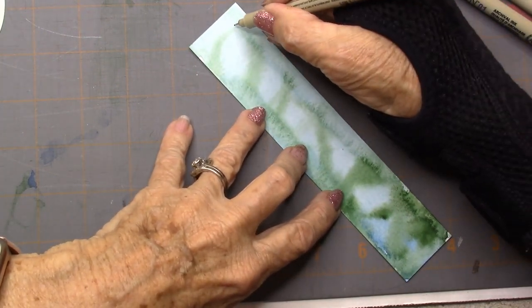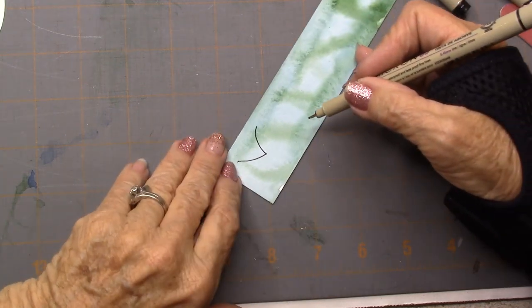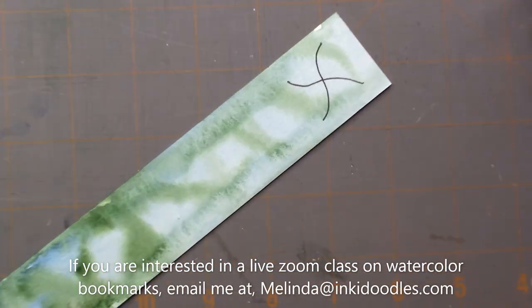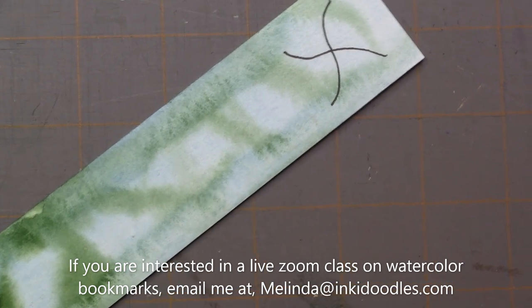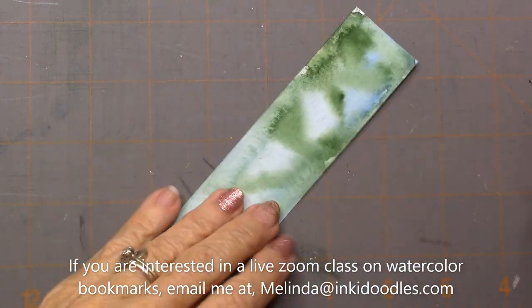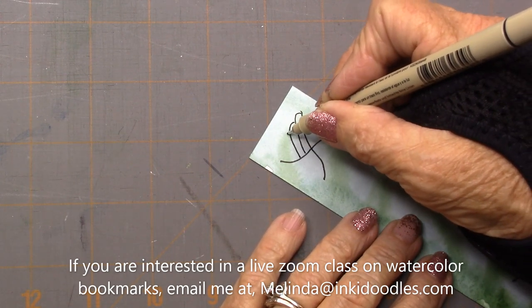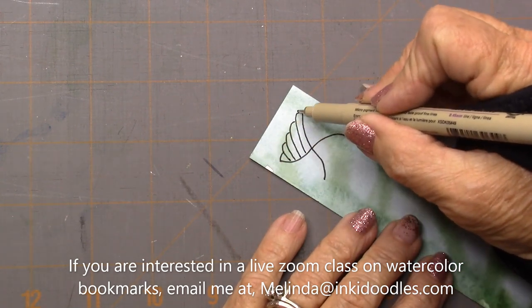I'm just going to start up here at the top and do kind of a rounded square shape — it's kind of like a pinwheel. You can see it's kind of rounded out, and I'm going to come in. My camera is a little off balance today — I might have to lower it to get it a little more balanced. So there we have it. Now we're just going to start here and do some kind of step-down rounded shapes.